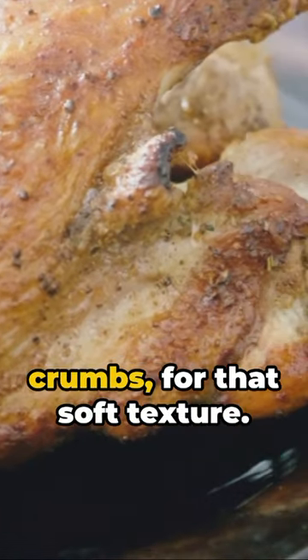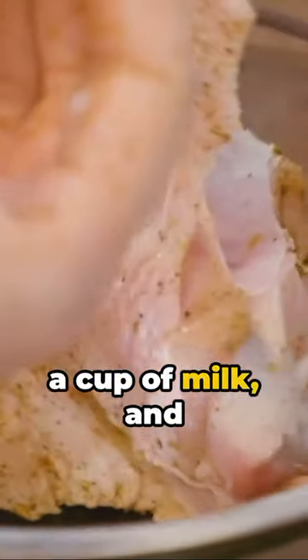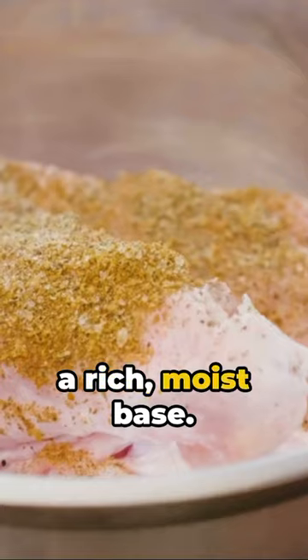Combine it with one cup of fresh bread crumbs for that soft texture. Next, half a cup of finely chopped onions, one fourth of a cup of milk, and one large egg — giving it a rich, moist base.